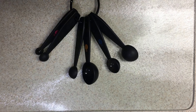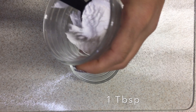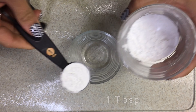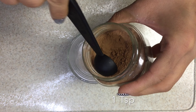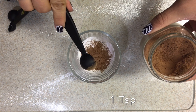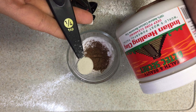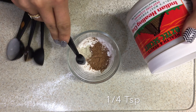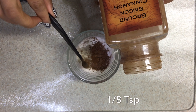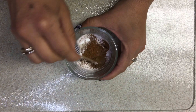Now let's begin by adding 1 tablespoon of arrowroot powder, 1 teaspoon of cacao powder. If you have a darker complexion, you might have to add a little bit more cacao powder. Then 1/4 teaspoon of bentonite clay, 1/8 teaspoon of cinnamon, and 1/8 teaspoon of nutmeg.